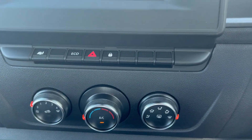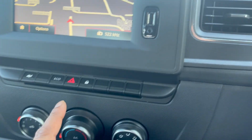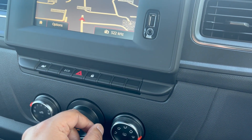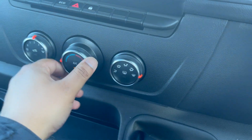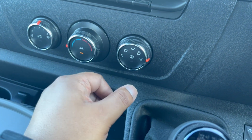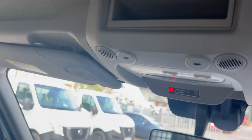Down here we've got our ECO button — activating it shows on the dashboard and keeps the vehicle in its most economical driving mode. Hazard lights are in the middle, and then central locking, which also activates whilst driving. Air conditioning is built into these vehicles as well. Your climate controls are in the middle and the aircon button is right in the centre, along with direction controls for the fans. There's also a storage compartment up at the top with a nice amount of space.